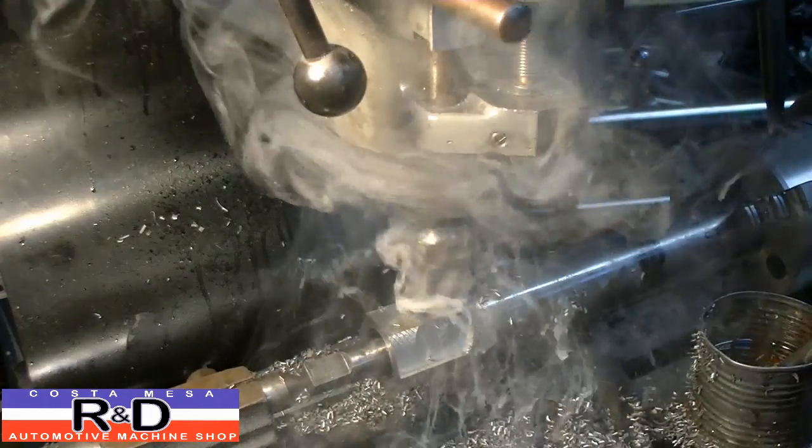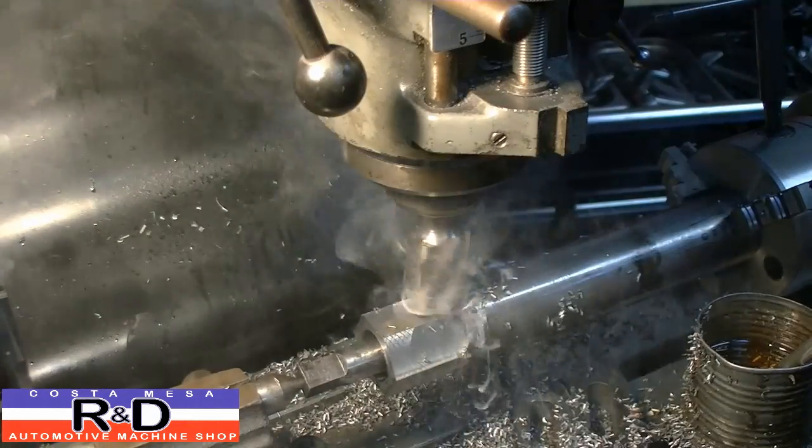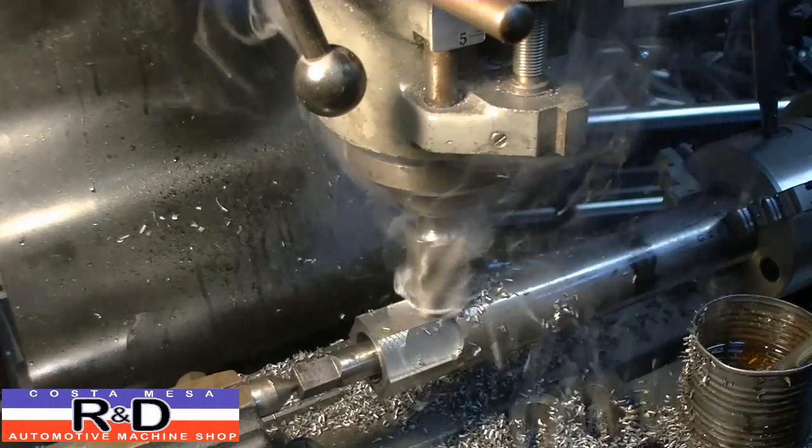We found that the nut had to be an inch and a half across the flats, so we're using a piece of inch and three-quarters steel to make it out of.